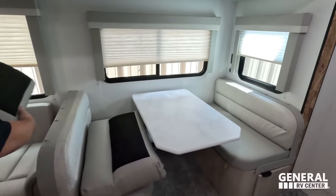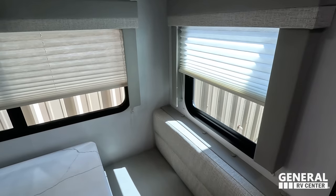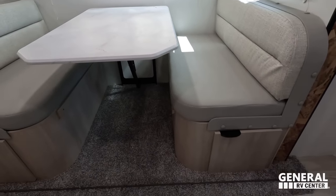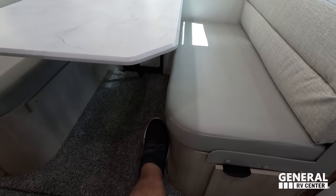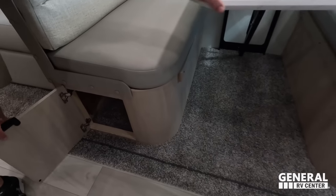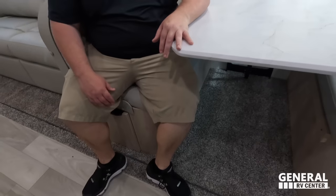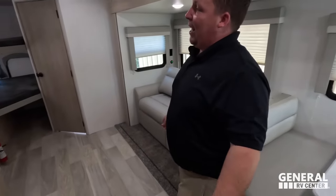Wrapping up, you have the dinette here. I like how they curved the edge so you don't hit your leg. There's storage underneath on both sides. This does drop down to make a bed. Overall, it's just a nice dinette — nothing great, nothing horrible. I like the windows all the way around.